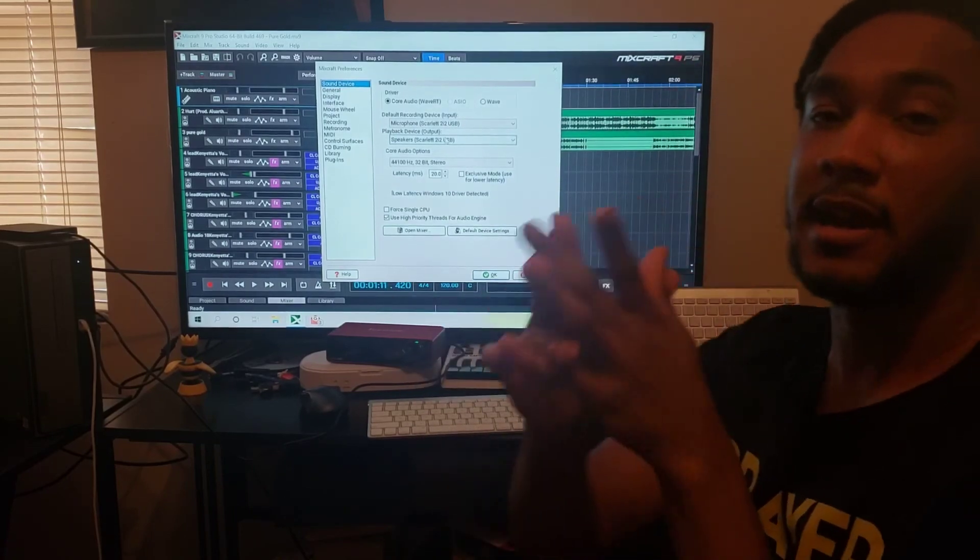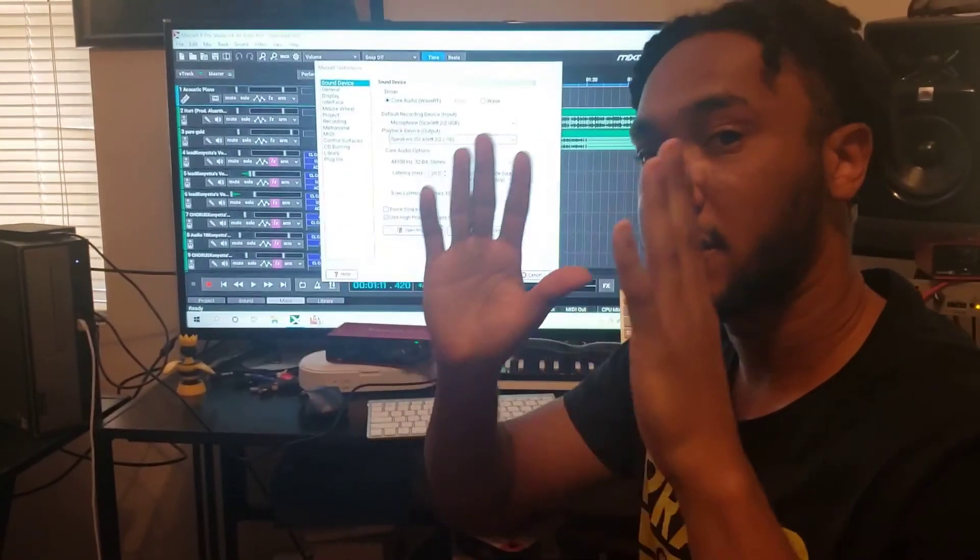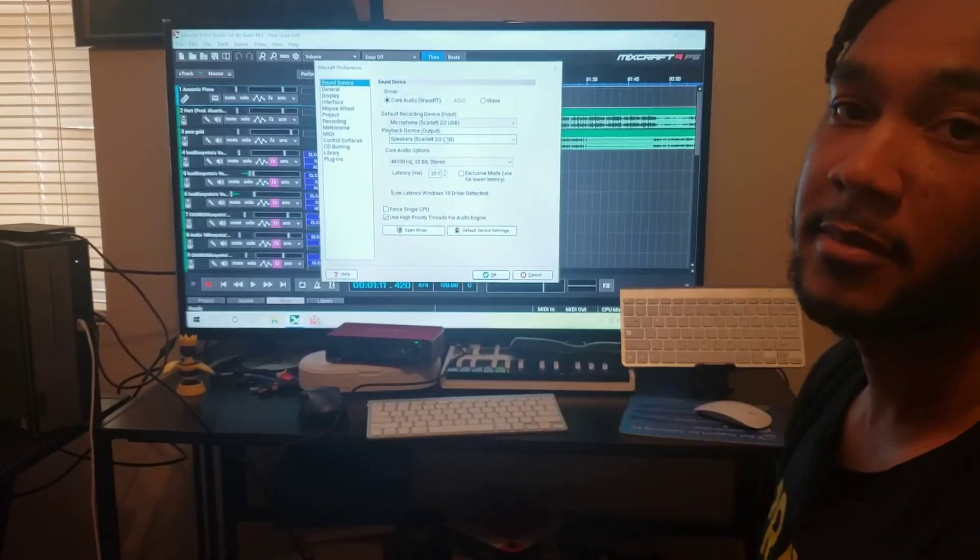God bless, subscribe — I got more videos for you guys. I'm out, peace, God bless.